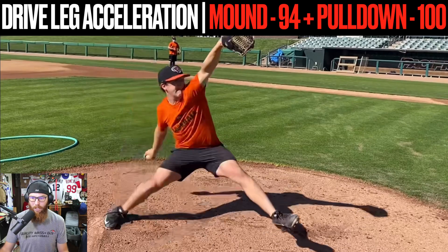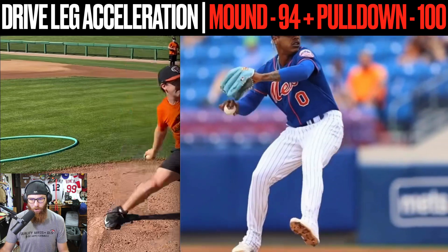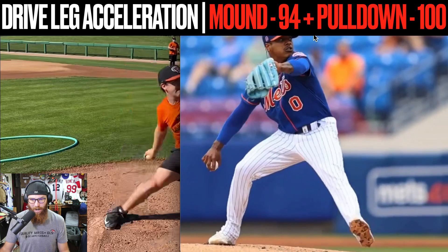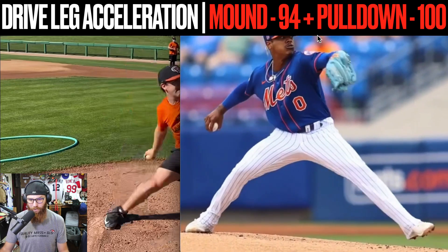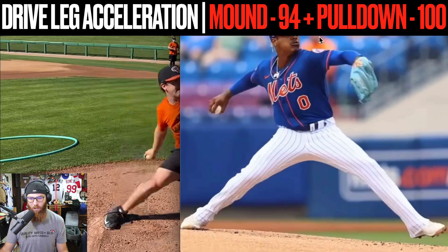That lead leg is a little bit dominant in terms of acceleration. Same thing with Stroman — stabilizes the drive leg. And then as soon as that knee is going to fold to the ground, the elbow is going to initiate its retraction, so you have this whole thing occurring all at once.